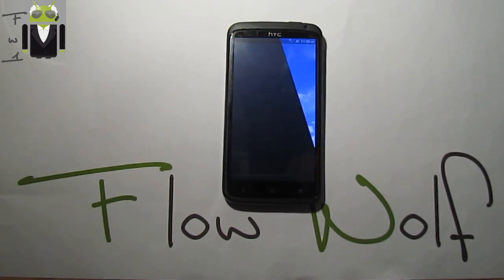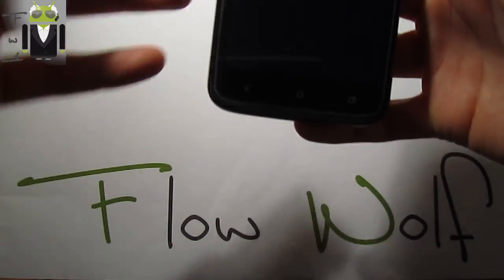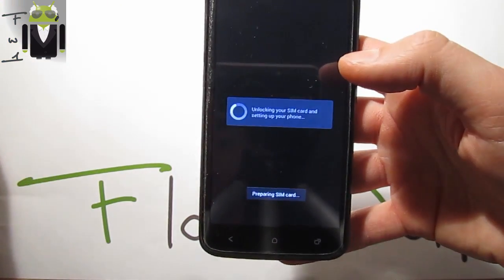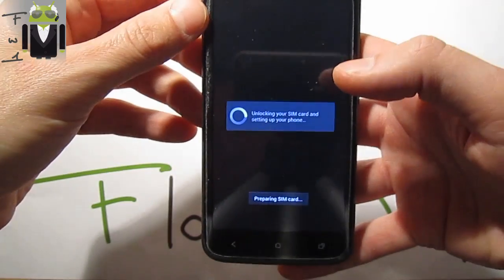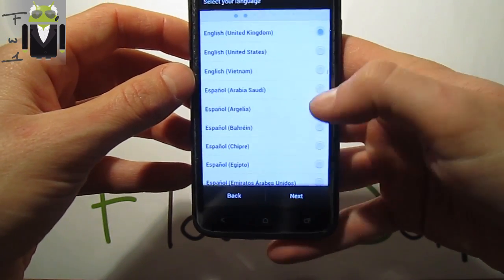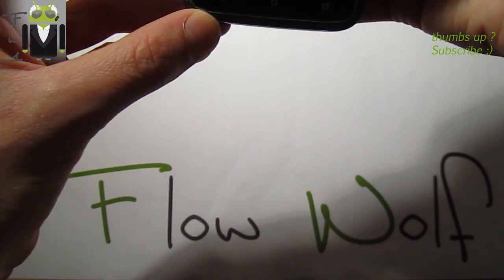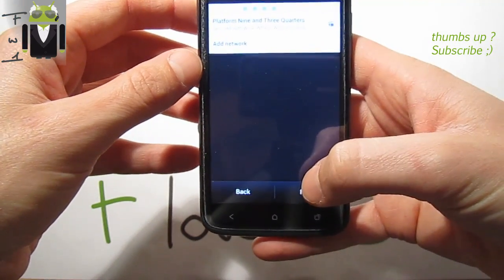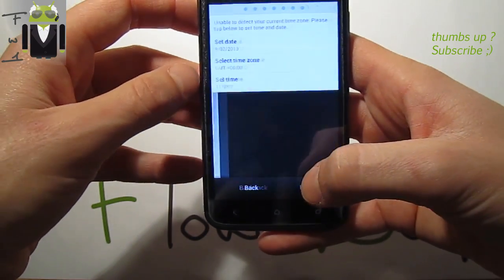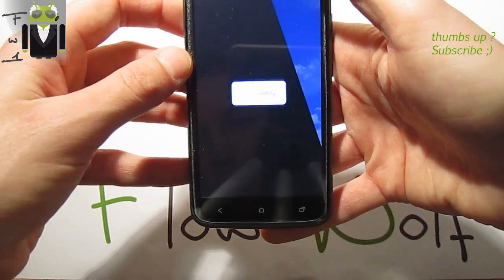It's done — there was just a lag but let's restart and enjoy this new custom ROM. We have to select your network carrier, then your language, choose Wi-Fi or not. Next, select Google Hello location, agree, agree. Select manually, sync data, finish — and let's enjoy this custom ROM.